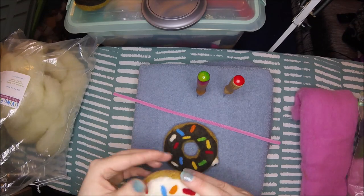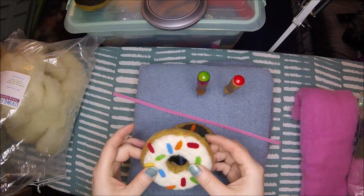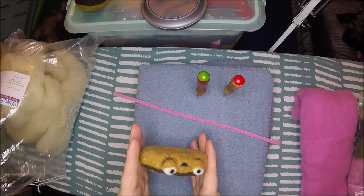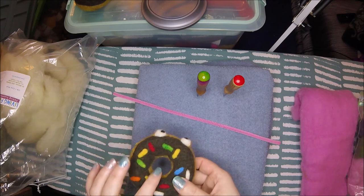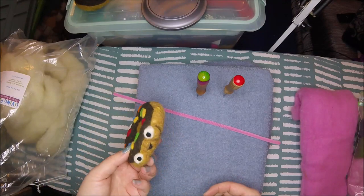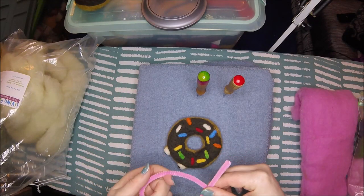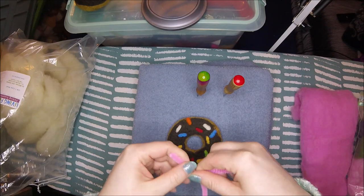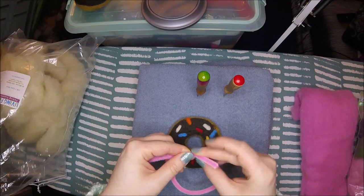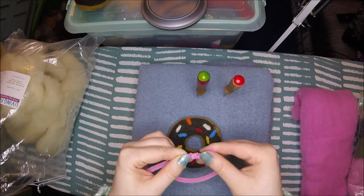So what I'm going to be making today is a little felt donut. I had made some plain ones, just regular donuts, and then I had also made a few donuts with faces. As soon as I had posted them on my Instagram and into my Etsy shop, one of my friends here on YouTube said that they wanted to buy all of the ones with faces on it, which is pretty exciting.